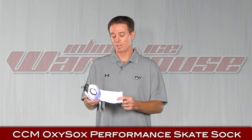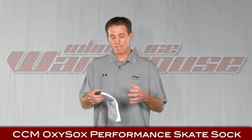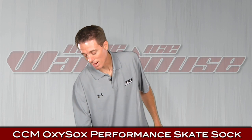Next up, we've got the CCM Oxy Sock, one of my favorite socks. What's unique about the CCM Sock is it is a compression sock, so it keeps the blood flow going better. It's also a thin performance sock, which is the best kind to wear for your skates so they feel the best. You get the best fit out of a thin sock.